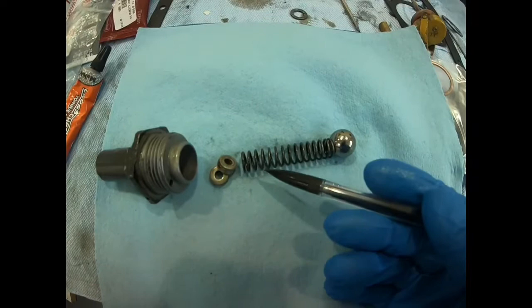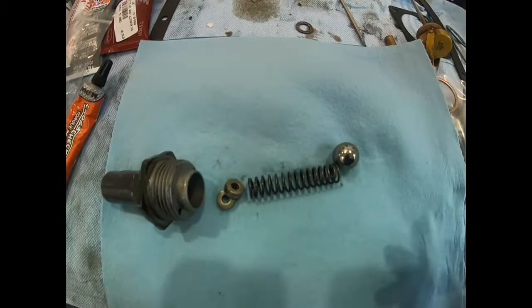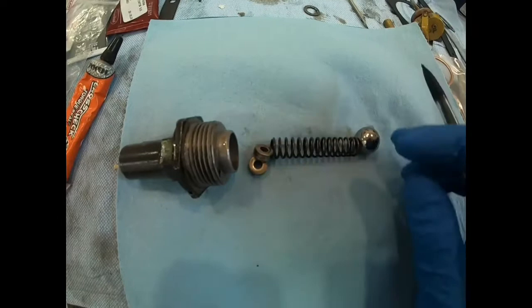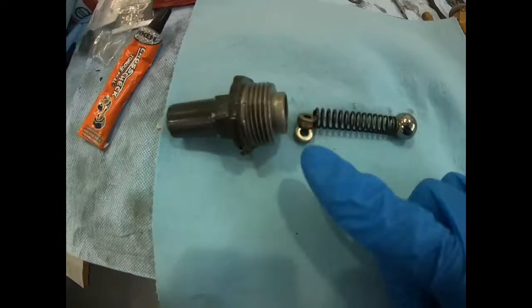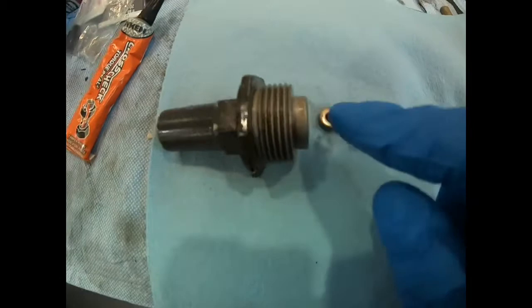On the adjustable type, you turn the screw and it changes the tension on the spring, which changes the oil pressure. If we want to make oil pressure lower, we make it really easy for this ball to push the spring — we weaken the tension. On the non-adjustable type, we would have to take out shim washers which go down into that housing.